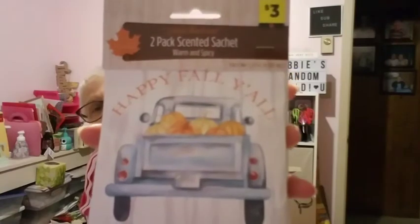I saw a lot of y'all haul these — it says 'Happy Fall Y'all,' so this is a fall item I forgot I had. It's an air freshener: 'Perfect Harvest' two-pack scented sachets, 'Warm and Spicy' scent. It's got a little blue truck on it. I can definitely smell it — I'm going to leave these out since it's still fall.